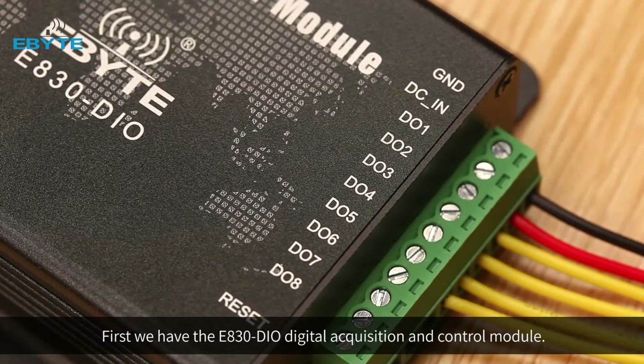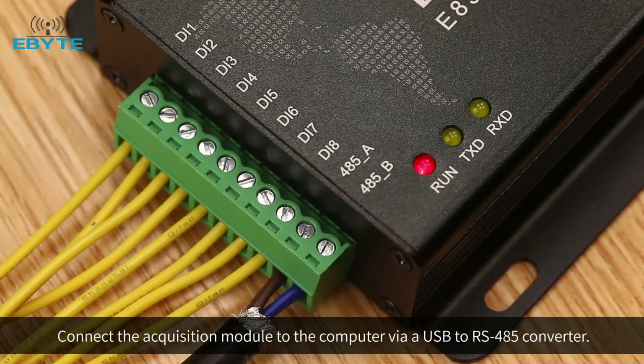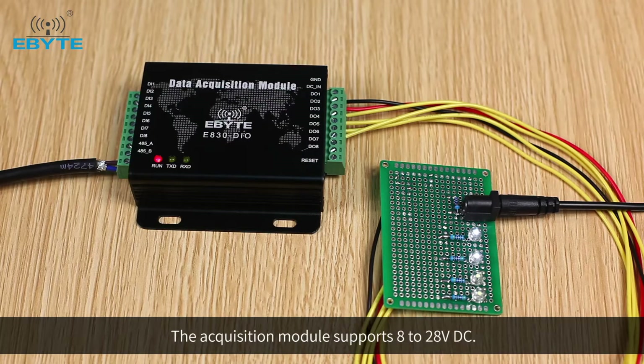First, we have the E830DIO Digital Acquisition and Control Module. Connect the acquisition module to the computer via a USB to RS-485 converter. A DC power supply is used to supply power to the acquisition module, which supports 8 to 28V DC.